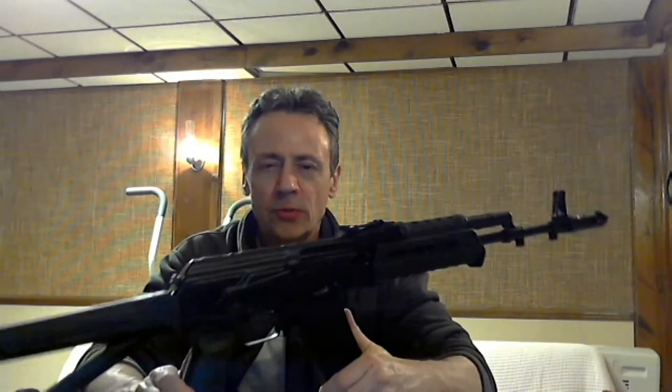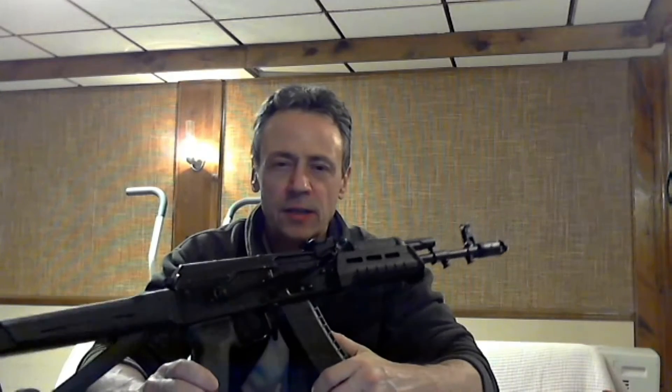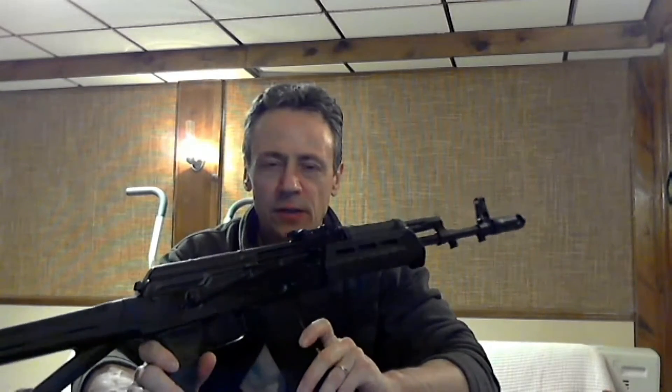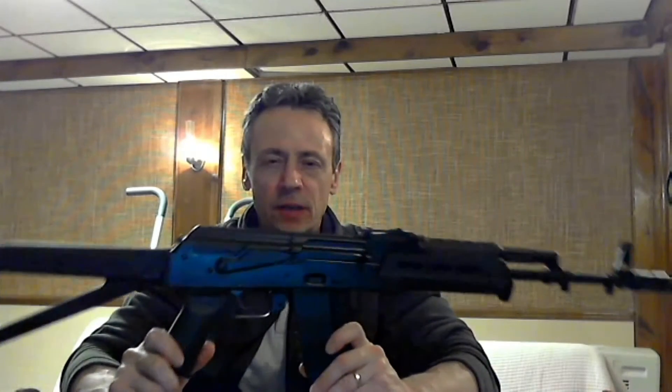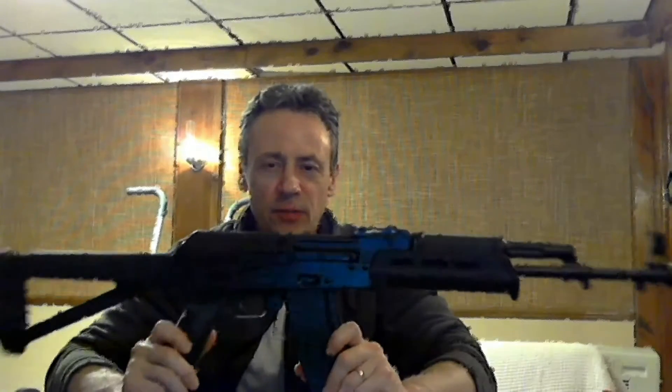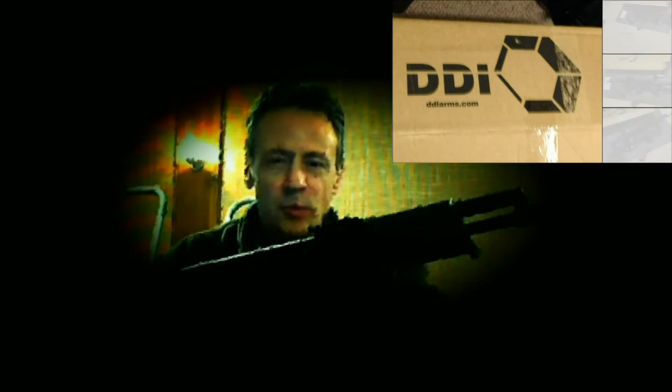Thanks for watching. Check out the link below to Classic for this DDI AK-74. This is the Magpul version they offer. They also have a slightly less expensive Hogue-equipped version and again, for the price, I think you're seeing a lot of value in this — a lot of bang for the budget. I hope you enjoyed the video. Thanks again, and we'll see you next time.